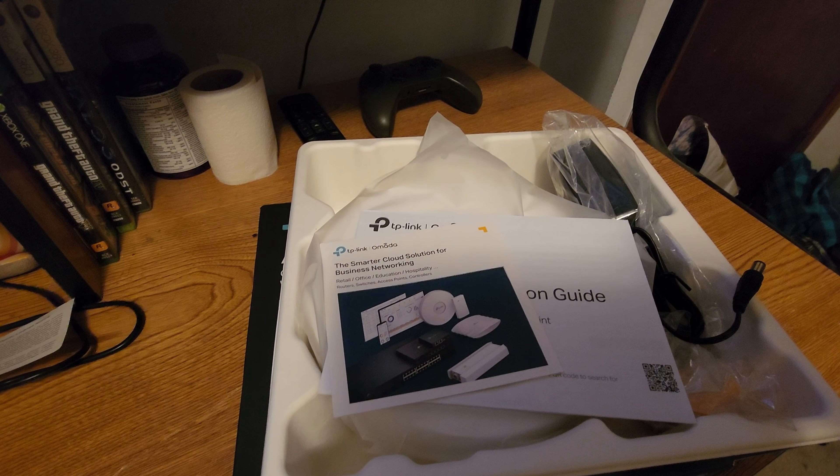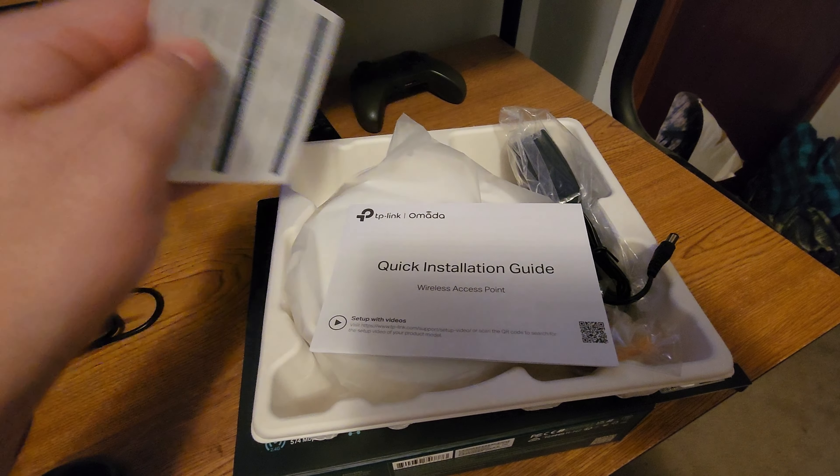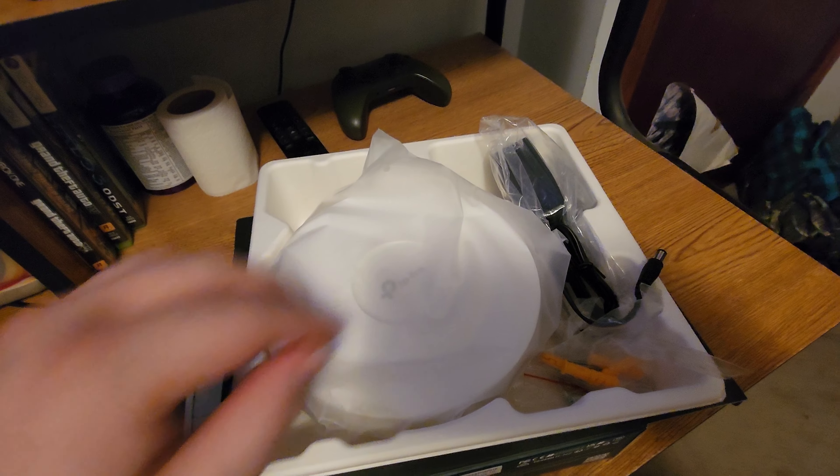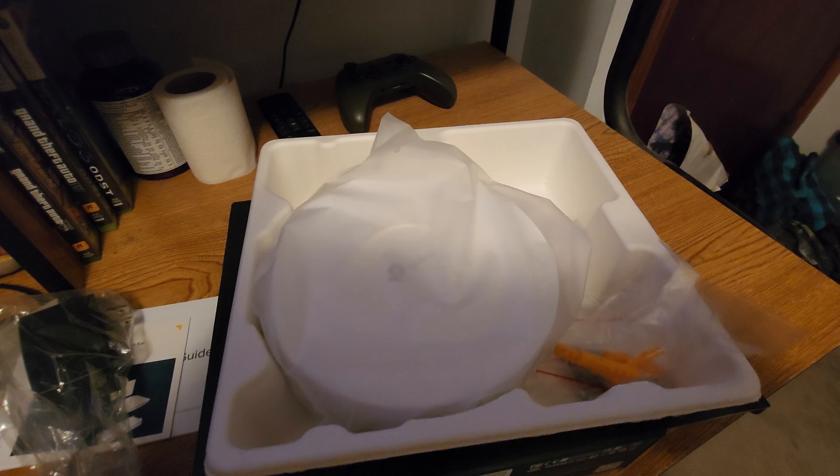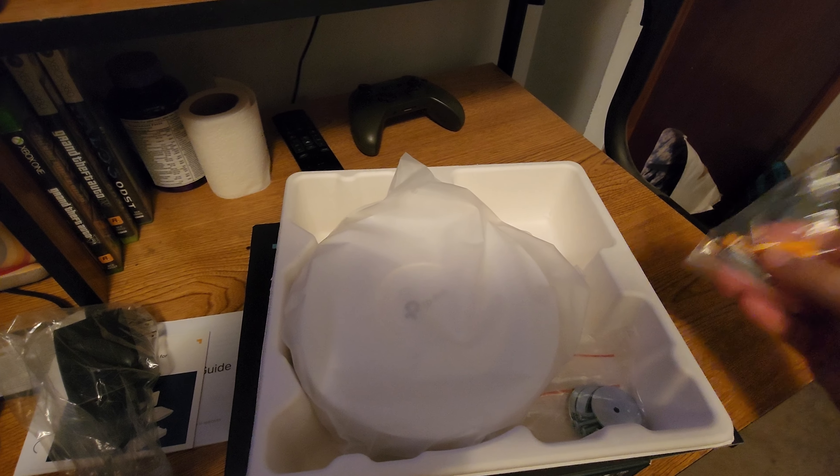All right, let's open it up. Quick installation guide, there's a power adapter if you don't have PoE, and some mounting hardware.